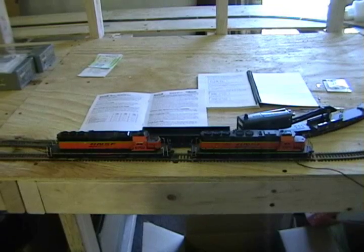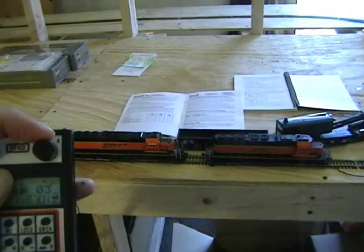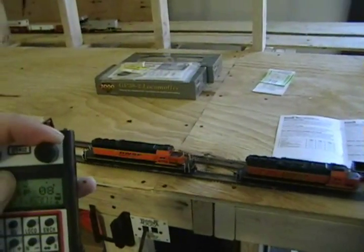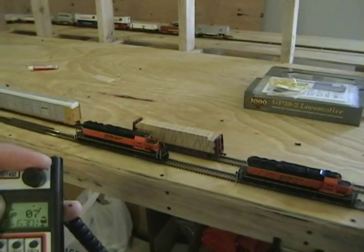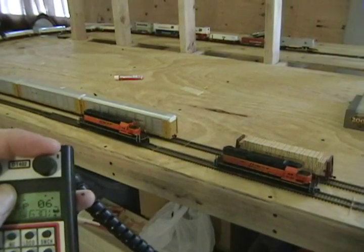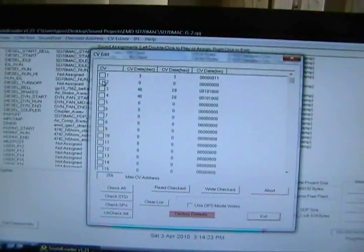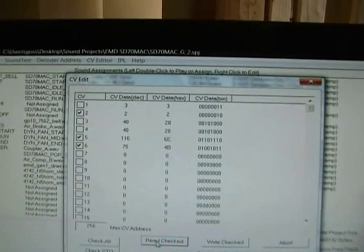What I've done is changed values for CV 2, 5, and 6. As I increase the throttle, one locomotive is the one we've been working on and the other is paired with it for speed matching. It's not quite perfect but they're reasonably matched — I'll probably do a little more tweaking. It was a lot closer than it was without changing these values.